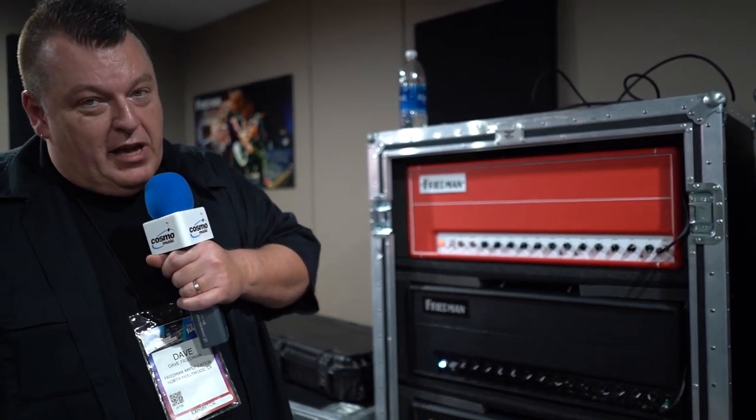And other than that — which is not pictured right here — we have the small box pedal that we came out with this year. It simulates all the sounds out of the small box, from the plexi channel and the higher gain channel from the amplifier. And that's it for 2020.